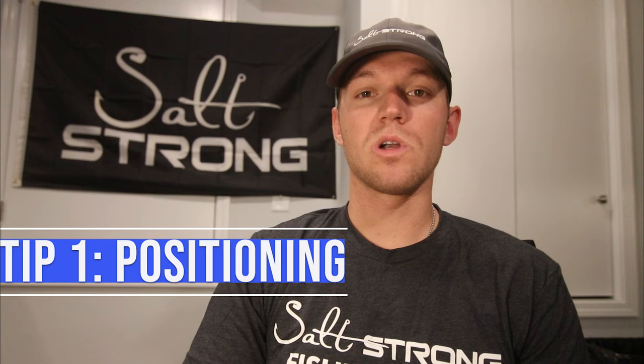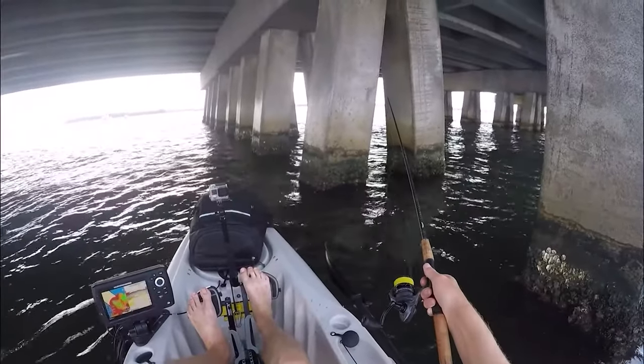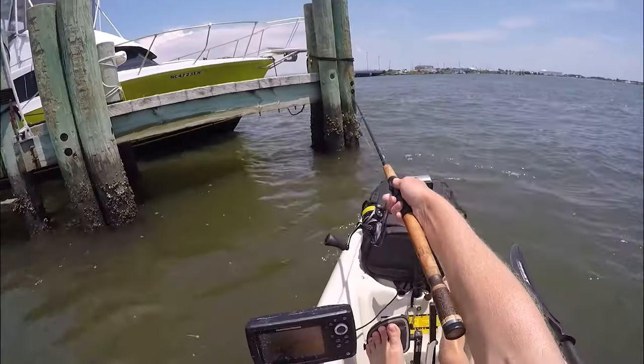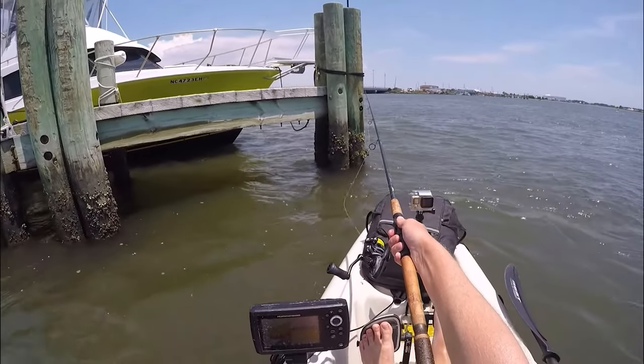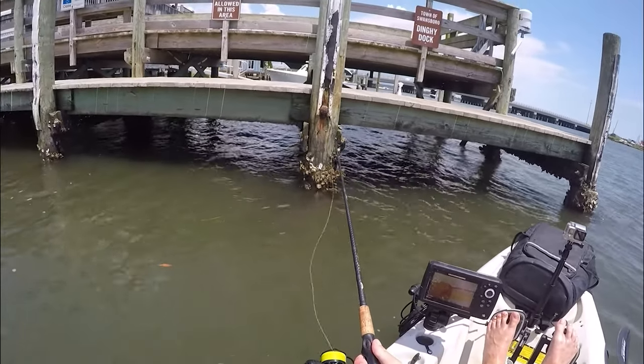Tip number one: positioning. You want to make sure that you are positioned well enough to be able to get away from the structure as soon as you hook into the fish. I personally like to fish the backside of pilings and backside of ridges with the current coming towards me, so that I don't slam into the piling and also get wrapped up in the structure and possibly lose the fish.